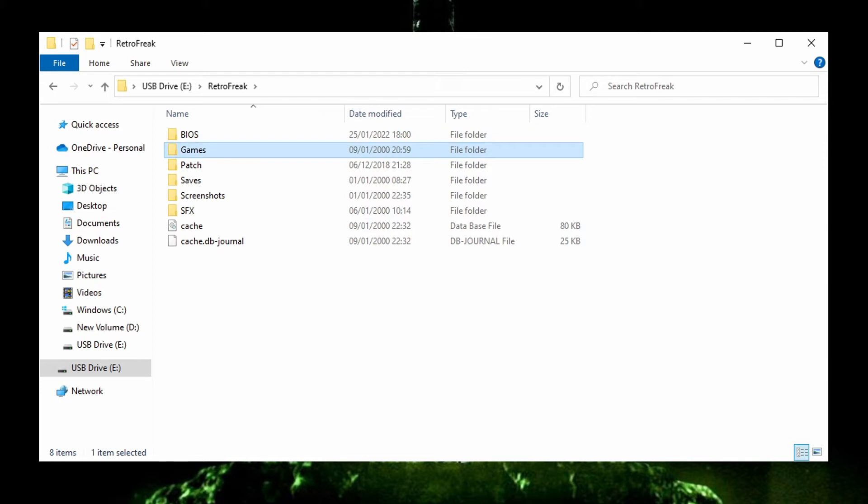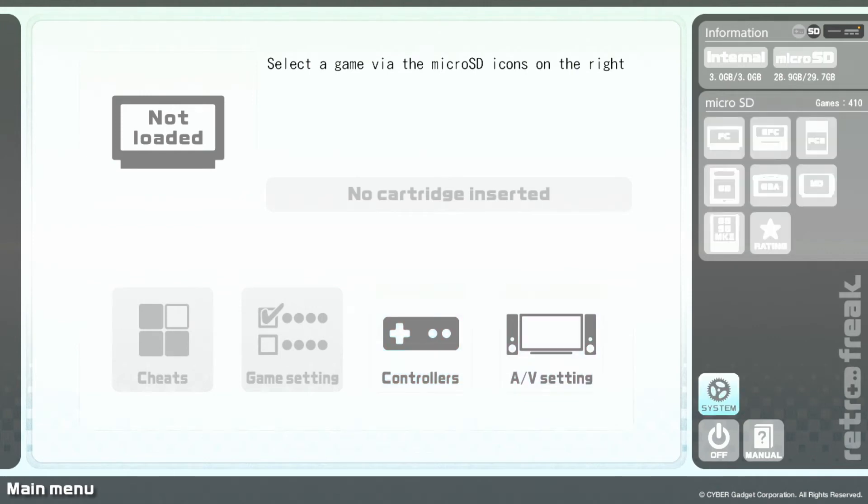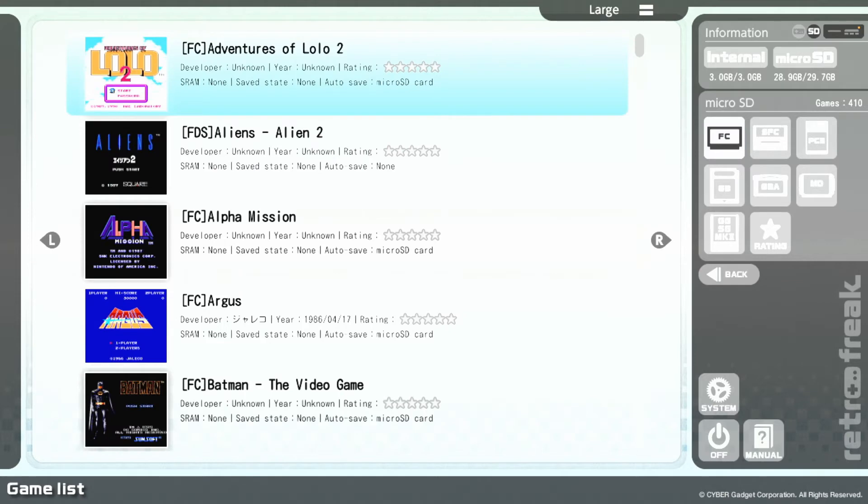Your Famicom Disk System ROMs go in the game folder where you'd put other ROM files. When you turn on your RetroFreak after the SD card has loaded, you can find these ROM files alongside your Famicom and NES games in that section of the RetroFreak.